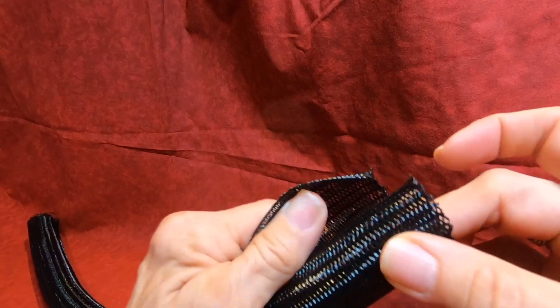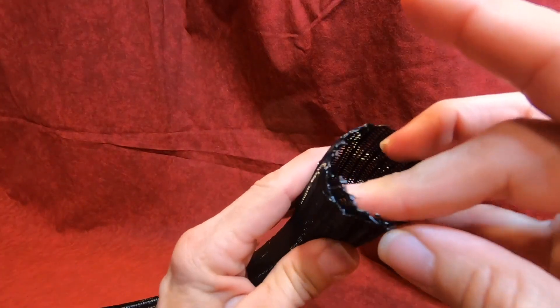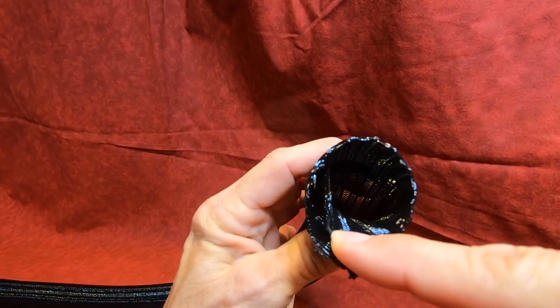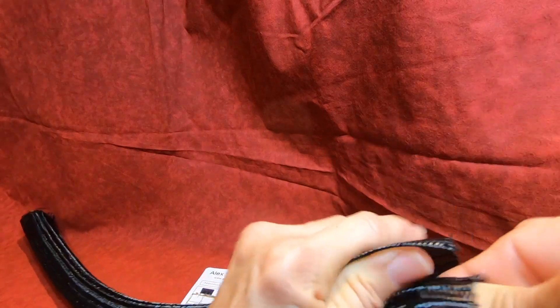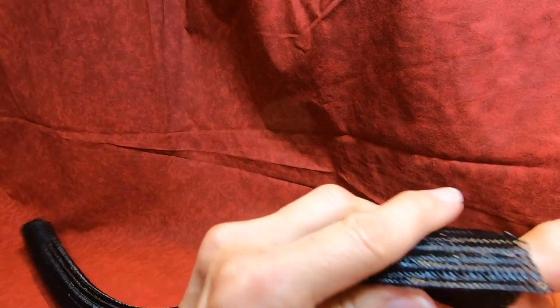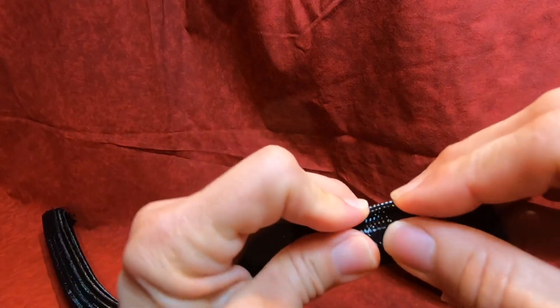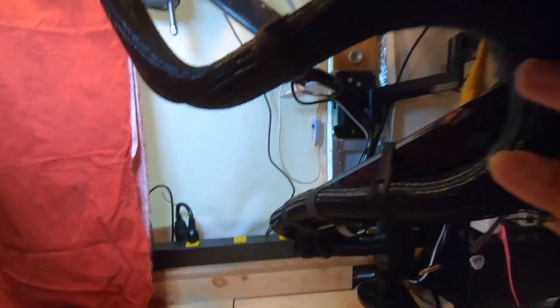This is the one and a quarter inch size, which gives me enough space to put a whole bunch of cables through here if I need to. But I can also wind it a little bit tighter if I've got fewer cables, and I can put a little Velcro strap on there to hold it in place.